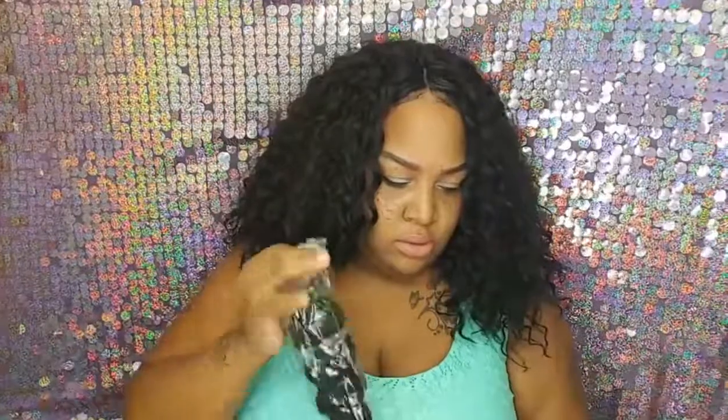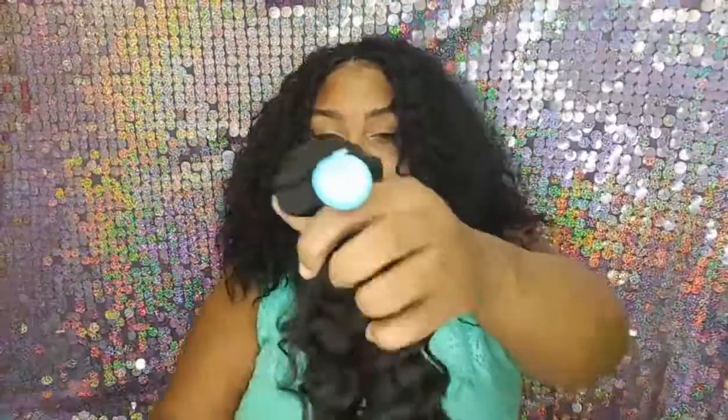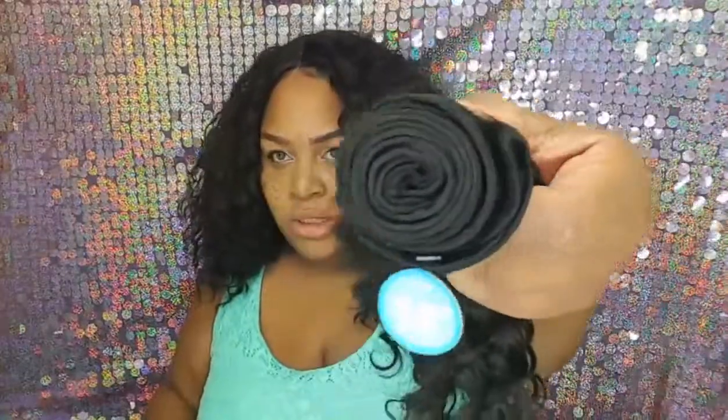Next is the 14-inch. There are beards on it, which won't be a problem unless you're doing a full sew-in without a closure. The tracks are double-wefted — they are nice, and I don't see anything out of place. It's not the AliExpress smell. This one feels a lot softer than the 12-inch one. It feels really nice — that's how thick the 14-inch bundle is.